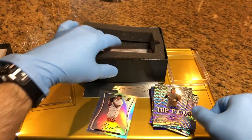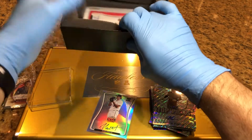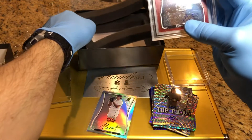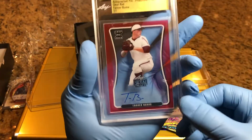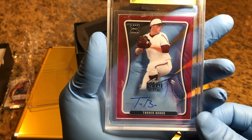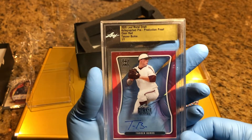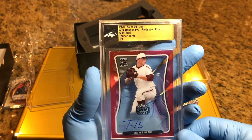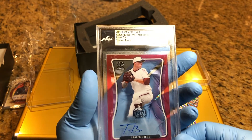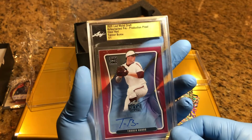And our one-of-one is... Tanner Burns. Tanner Burns. 2020 Leaf Metal Giraffe Autograph Pre-Production Proof Clear Red. Tanner Burns. There's our auto, our one-of-one.